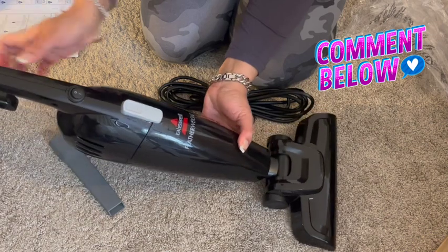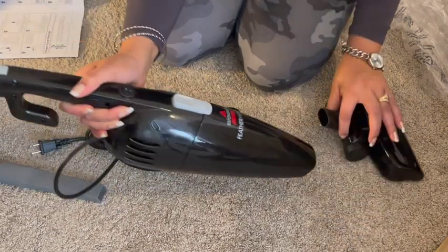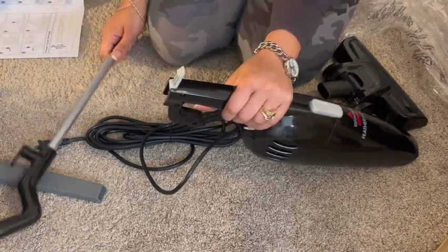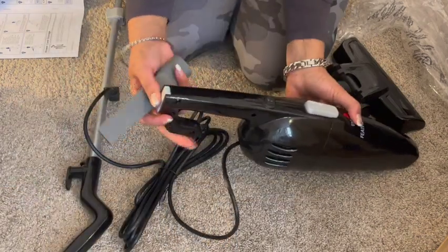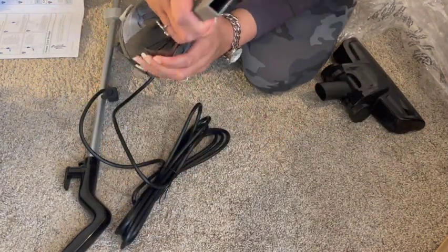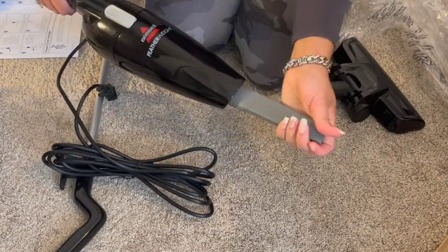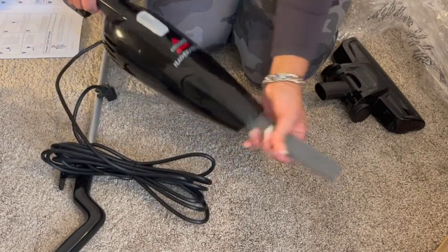If you just want to use it as a handheld vacuum, you just take it off and take off the handle — it's still corded so this part still works. Snap that closed and put this in — it gets in crevices really well. You can either use it without the crevice attachment or with it — it's really good for corners, but you can use it without.